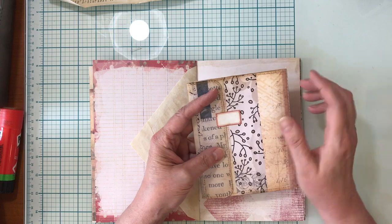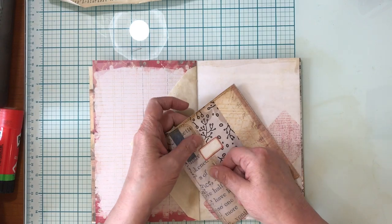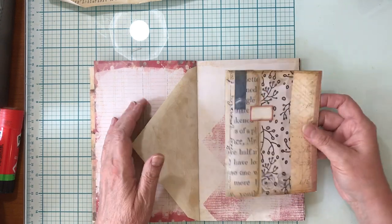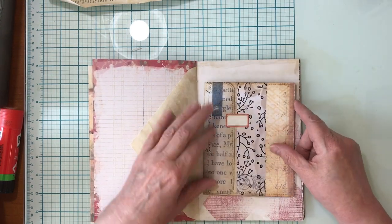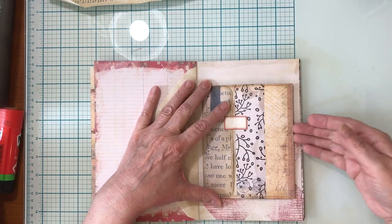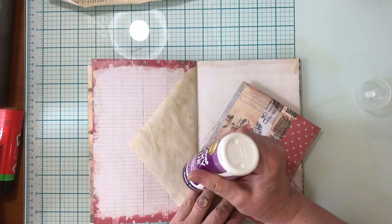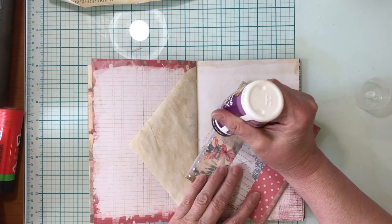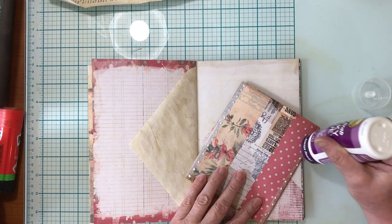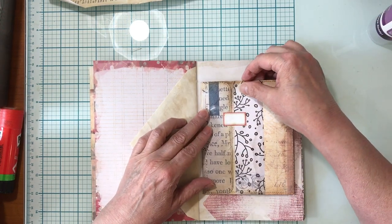I glued the label onto some heavier cardstock so it's a little stiffer, then glued one half on and left the other half free to act as the closure. To attach it to the journal, there are various ways — you can stick it into a pocket, glue it on three sides to make a pocket, or glue two sides and make it into a belly band, which is what I'm going to do. These things can be personalized endlessly, but this is what was in my dream so this is what I'm going with.